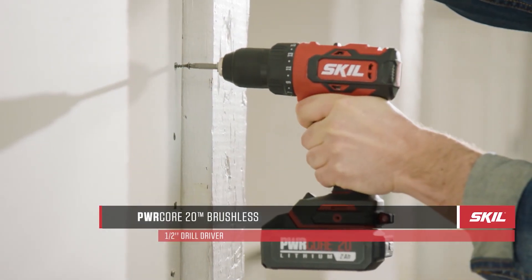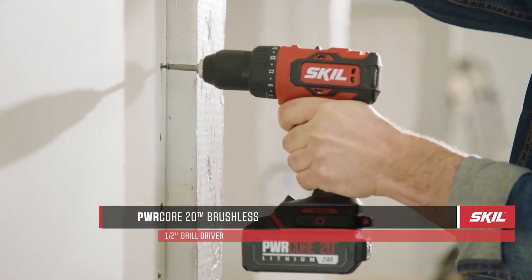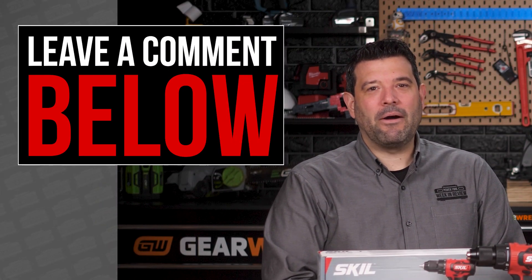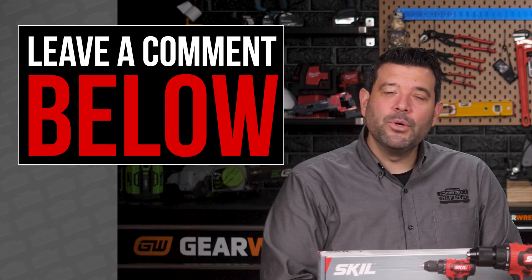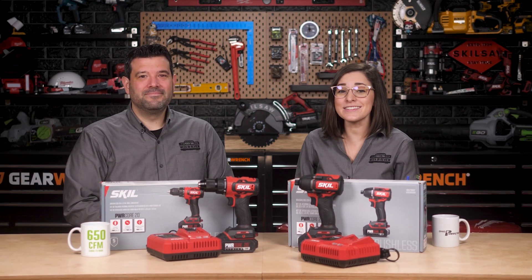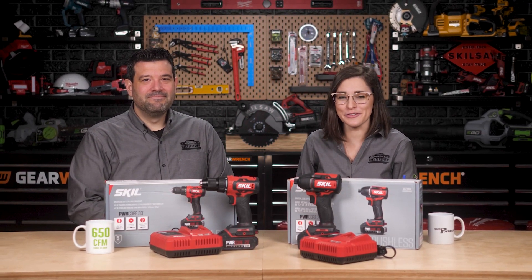Today, we're going to give you a chance to win both. To enter, simply leave a comment below telling us how you'd use the new Skill PowerCore 20 Drill and Impact to improve your holidays. Thanks so much for joining us this week, guys. Don't forget to tune in this and every Friday at 5 p.m. for our PowerCore Week in Review. We'll see you then.